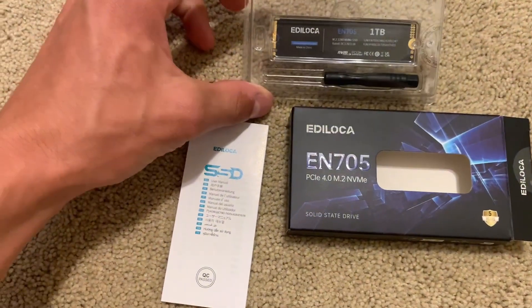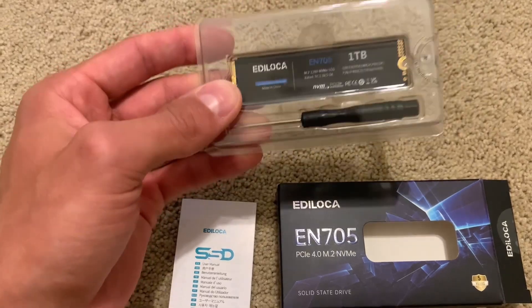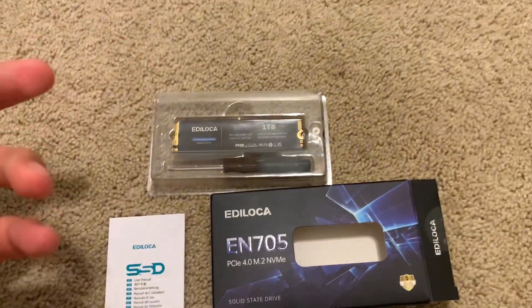Hey everyone, it's John. Today we're going to take a look at this NVMe drive from Ediloka. This was sent out to me by the brand. Today we're going to be doing an install on this as well as a speed test.